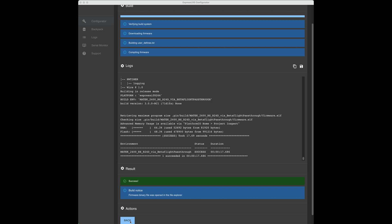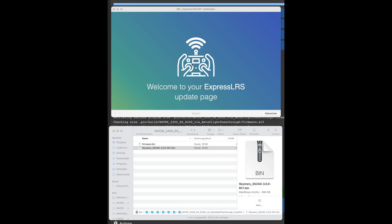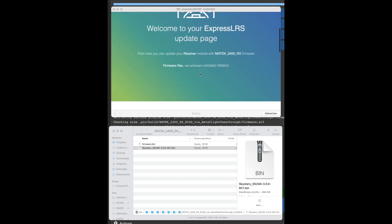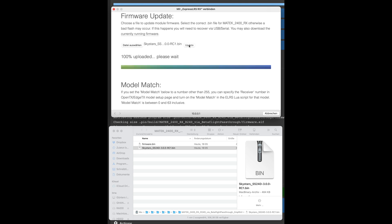What we'll do now is upload it to the receiver and see how it works. We'll power up the receiver, open up the network, and you can see the version is something unknown to ExpressLRS — that doesn't matter. We scroll down to the firmware update section, pick the file, take my Skystar's RC file, pull it over, and say update. I need to push update twice sometimes here, and it says it's working.